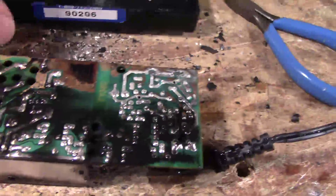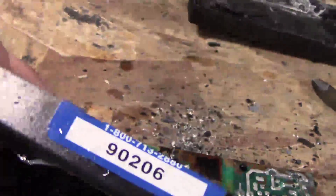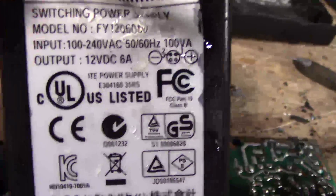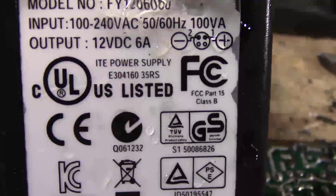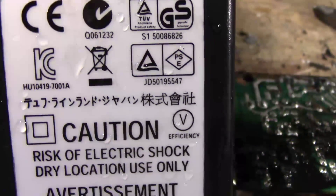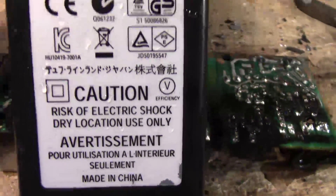Here's the bottom of it where it burnt. One power supply — supposedly UL certified, supposedly FCC certified Part 15, all these certifications. I call BS, I really do.